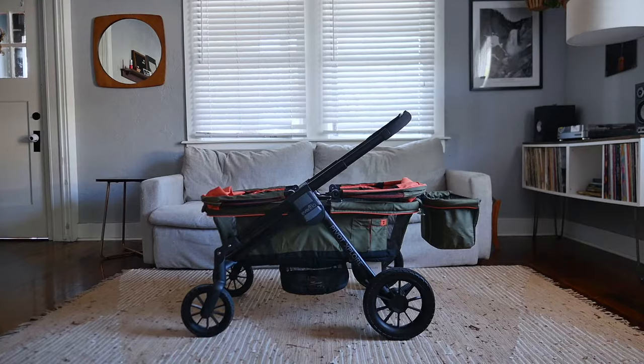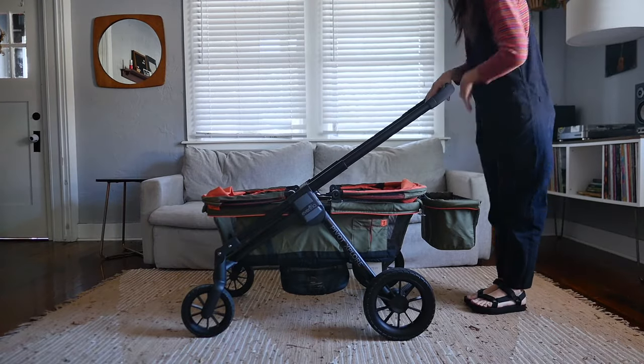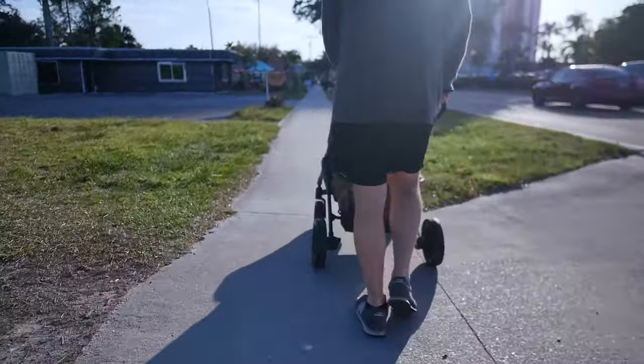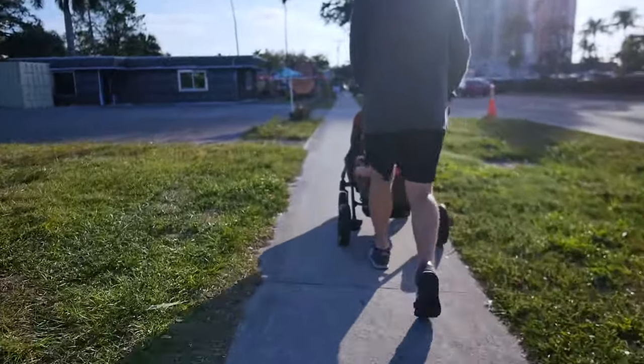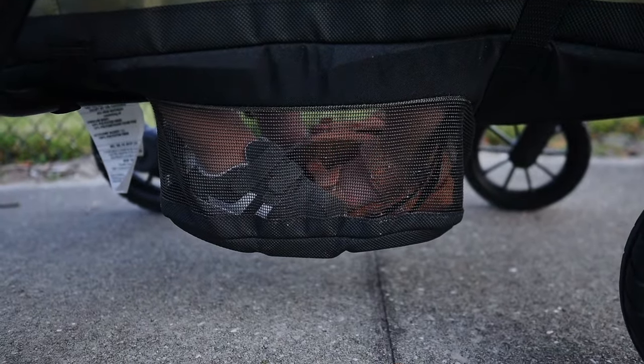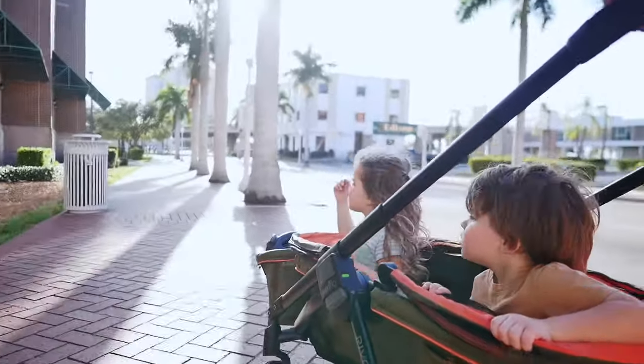A few final details: when strolling, you can adjust the handlebars to three different positions. I'm 5'5" and found a comfortable spot, but my husband at 6'1" was craving a few more inches in stroller mode to stand up straight. My kids would prefer a little more room in the footwell they share, but I'm glad it expands down to give them the room they have — and their kicking and wiggling actually helps push the crumbs through the mesh, so it works out.